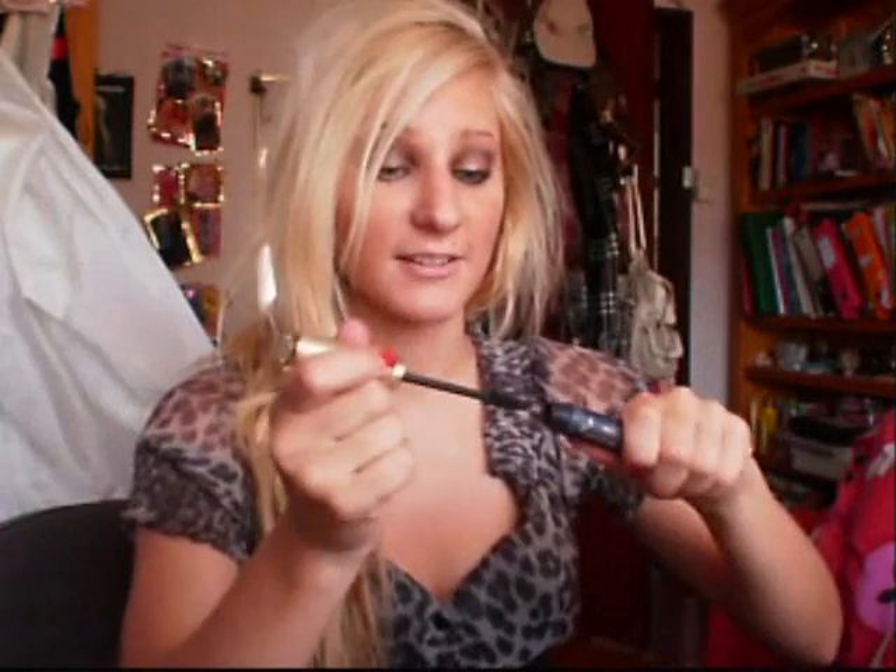Now I'm just applying a little bit of mascara. And that's our look — I hope you enjoyed it and thank you for watching.